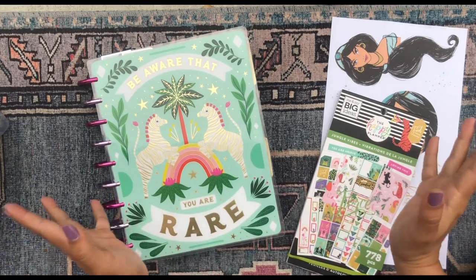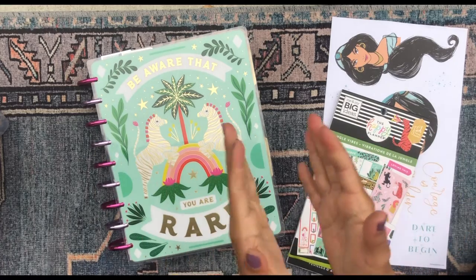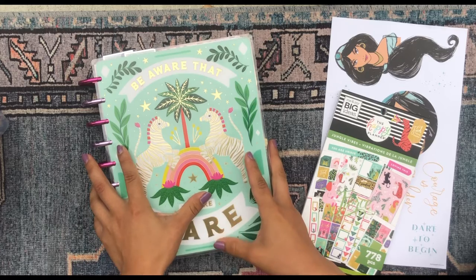Hola, buenos dias! Good morning my beautiful people! Welcome back to my channel. It's so good to see you. I'm so glad you could join me for yet another plan with me in my mega happy planner.